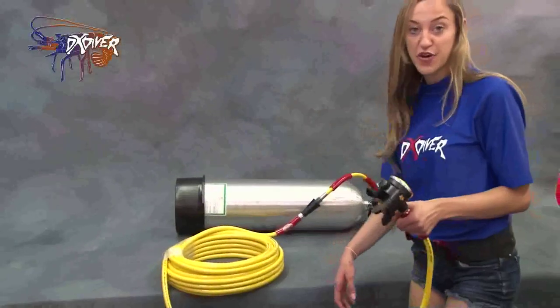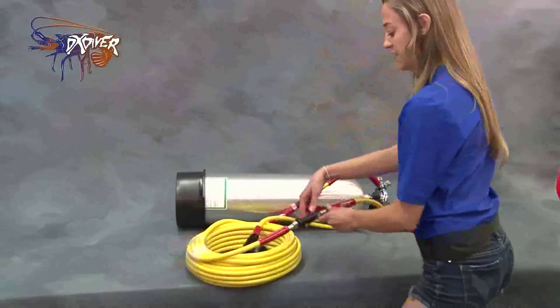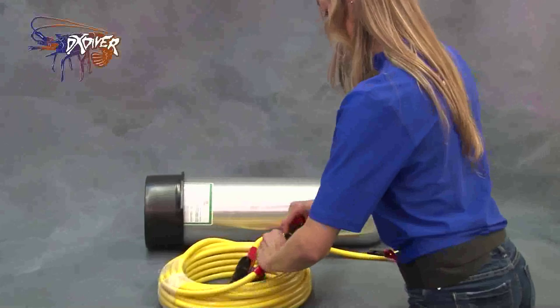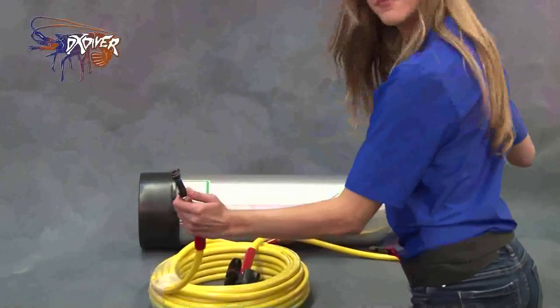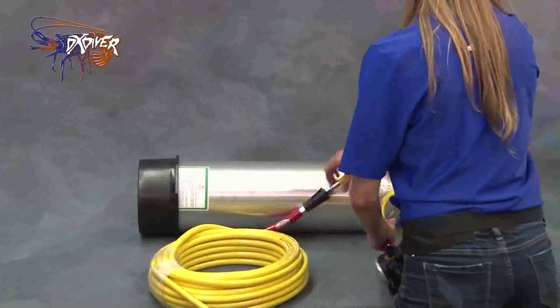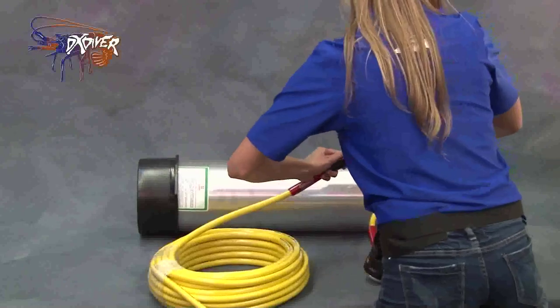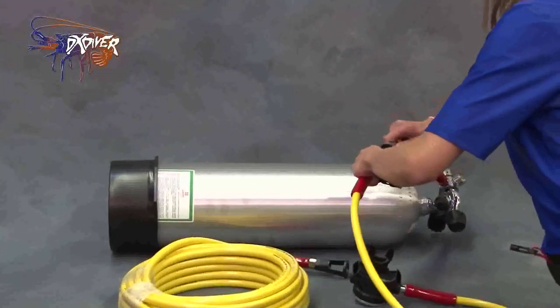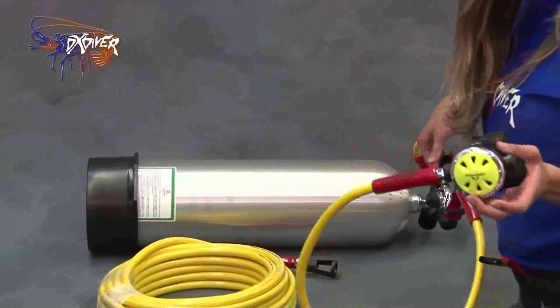But if you just want to go on a regular tank dive, just disassemble. One click. Clicked in, and now you're ready to go diving.